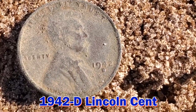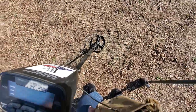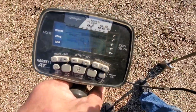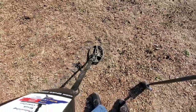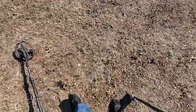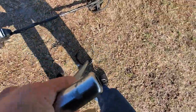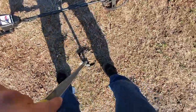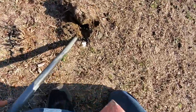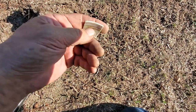42 on the detector — not bad. Reading 88 to 97, so no telling what this could be. It was pretty deep, right next to this piece of pottery — a broken plate.